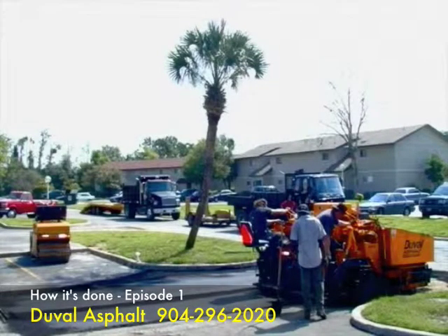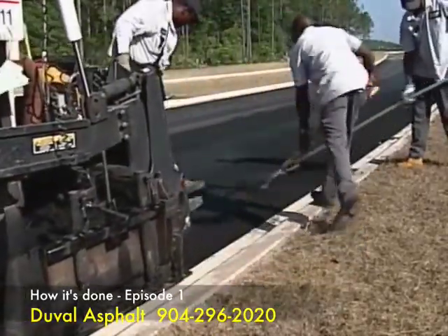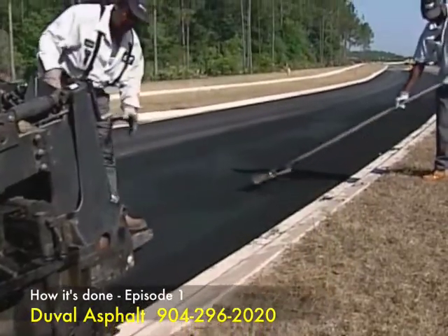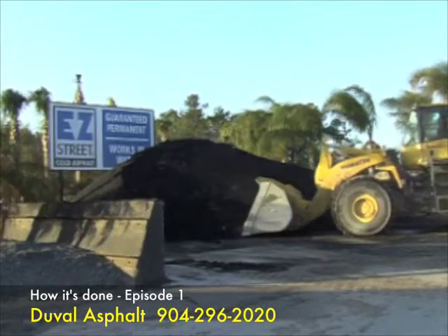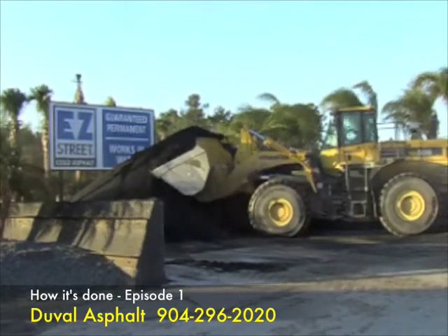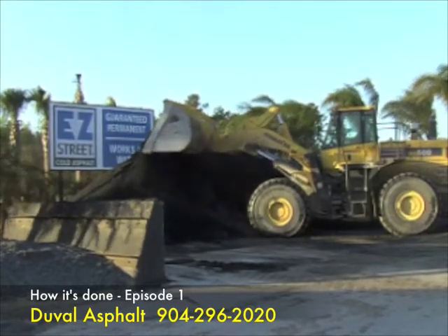From resurfacing small parking lots to overlaying interstate highways, we provide a full range of services that will guarantee quality, durability, and satisfaction for years to come. Duval Asphalt has proudly made Easy Street cold asphalt since its inception in 1996. Easy Street is ideal for permanent repairs of potholes, utility cuts, edge breakouts, and a variety of other problems. Our first video in this series will illustrate how Easy Street cold asphalt fixes potholes.